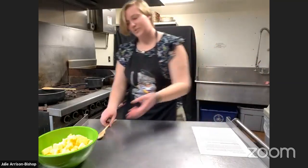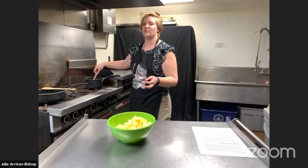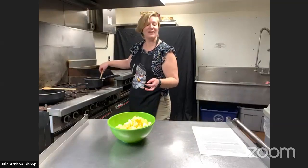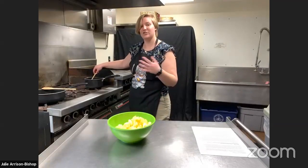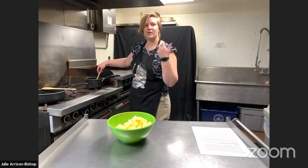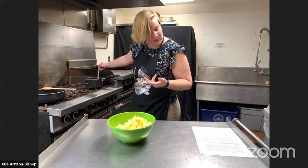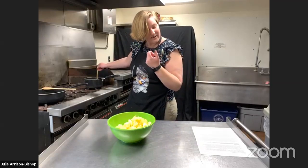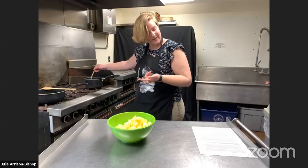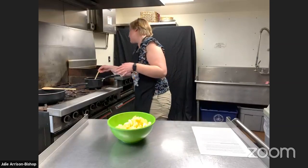I went looking around to try and find an apple that would match that sweetness — don't forget to stir your butter, that's very important. You could do a Honeycrisp, Red Delicious, Yellow Delicious, Empire, or Gala. Those ones would work just fine — get them at your local grocery store.